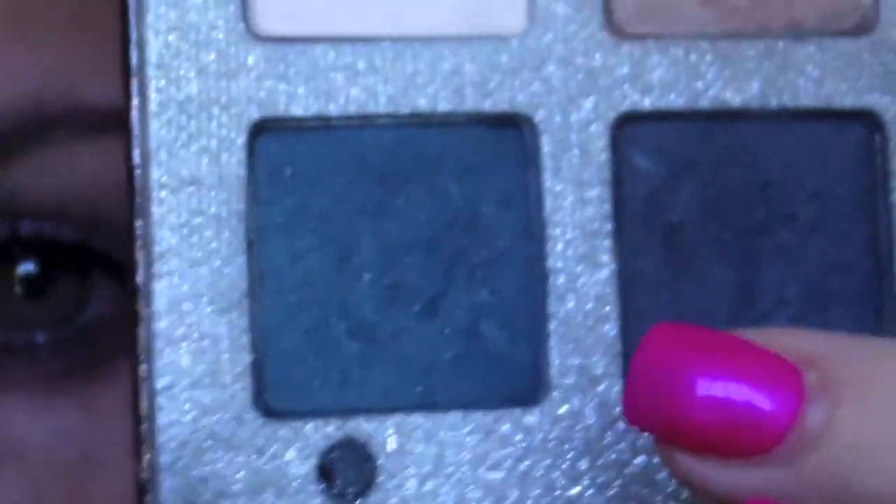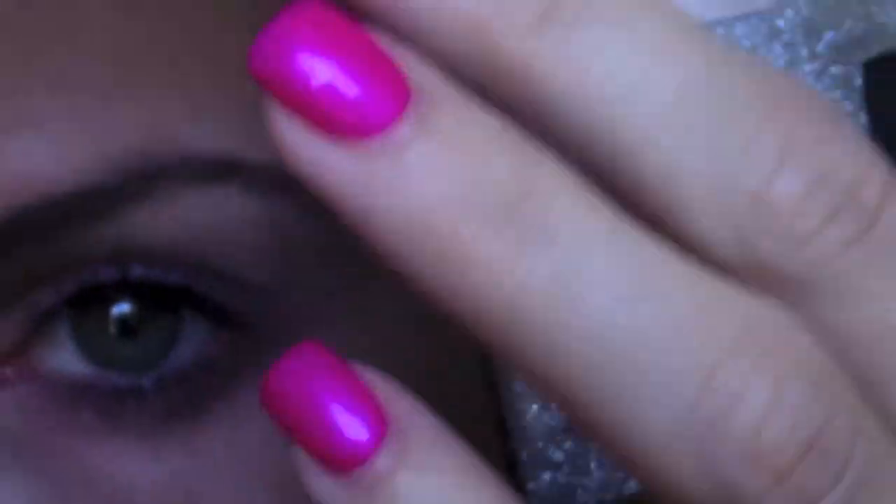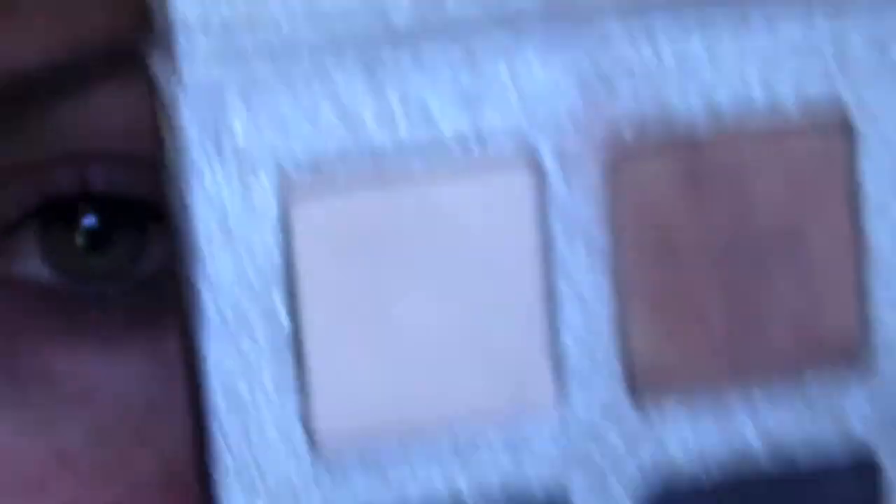The palette I'm going to be using is by Lorac — I don't know the name of it, but here are the colors, and I'm going to be using the black and the two grays. This is more of a bluish gray — I know it's hard to tell — but these are the colors I'm going to be working with, and that's going to be my highlight color.